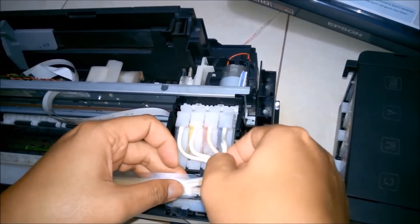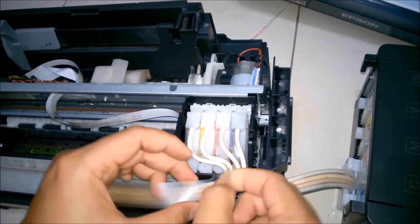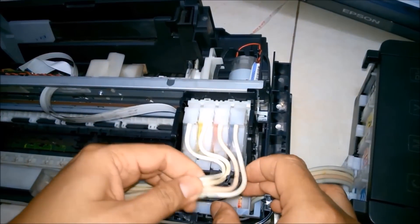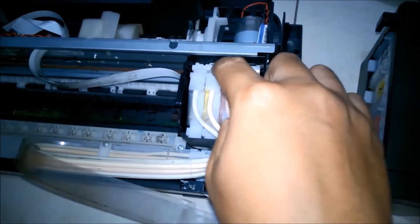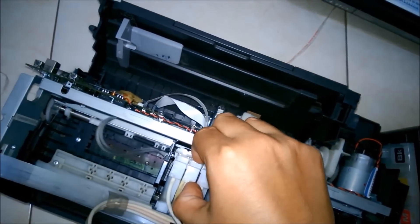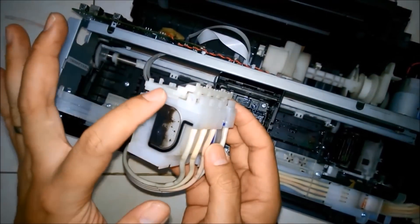Just open the cartridge and you can remove the pipe safely. The ink is stuck in the nozzle head of the cartridge, that's why the ink was not flowing to the printing slot — that's why it's not printing correctly. In my printer I'm not able to print the black color, so I'm going to show you how.